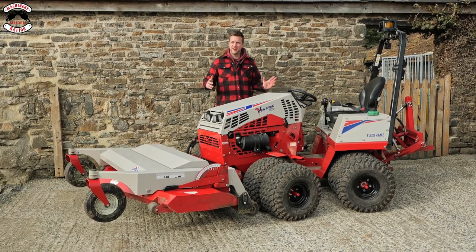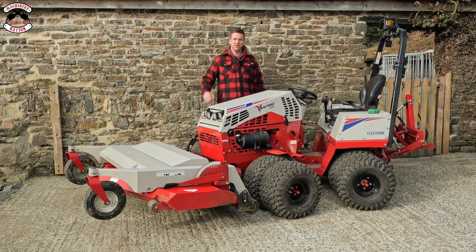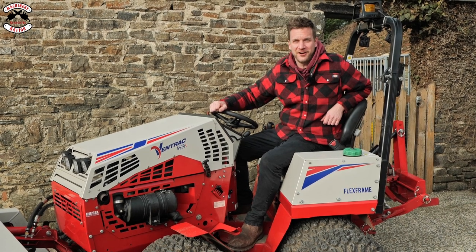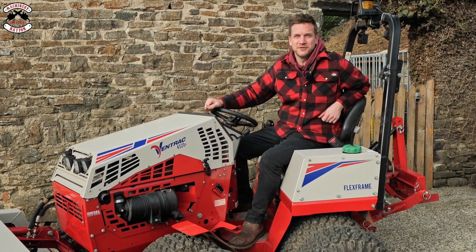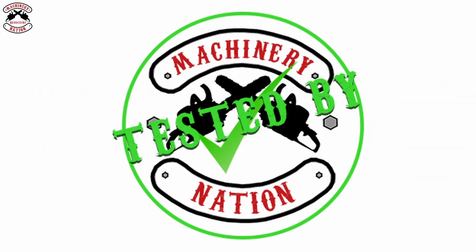This is the Ventrac 4520, and today we are going to show you how versatile this machine really is. We're Machinery Nation, and we bring you videos every Tuesday and Friday all about tools and machinery. So please make sure you subscribe, click that like button, ring that notification bell so you don't miss out on any of our action. Let's get cracking. Tested by Machinery Nation.